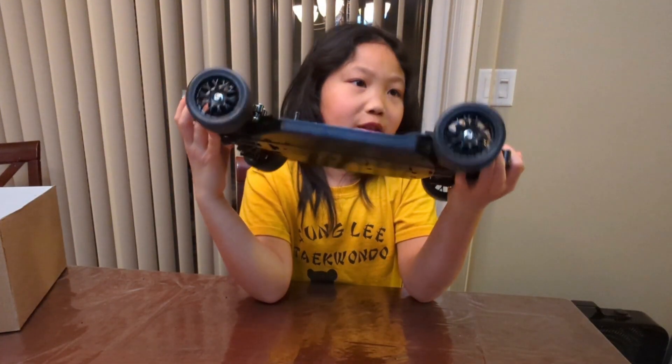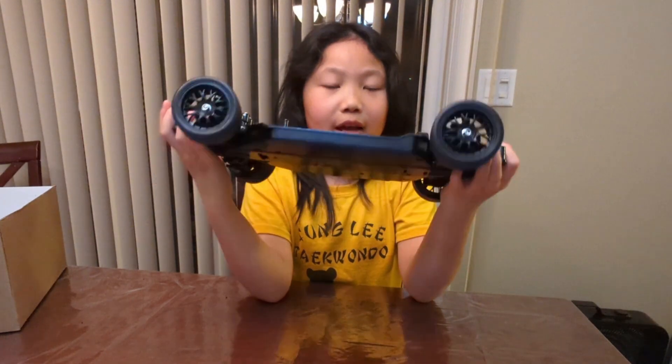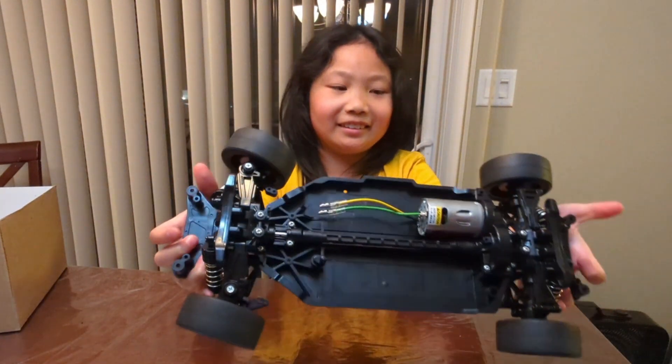I got suspension on, wheels on, and the motor on.